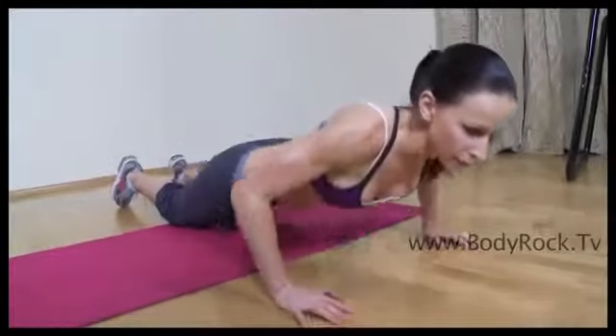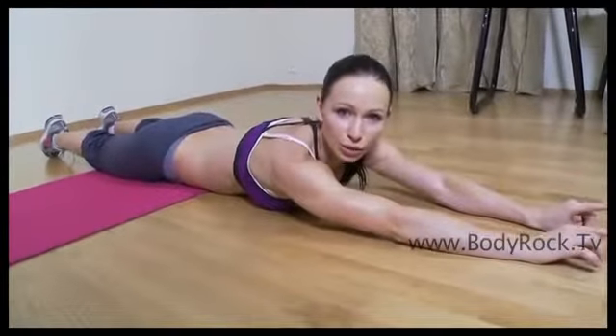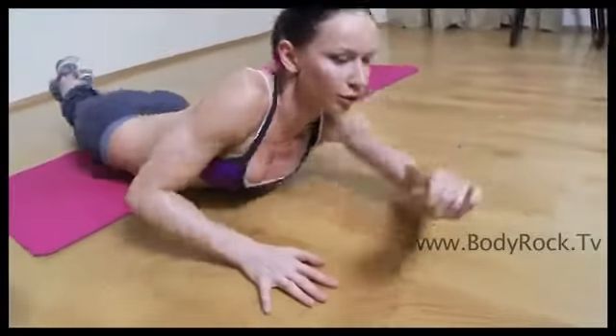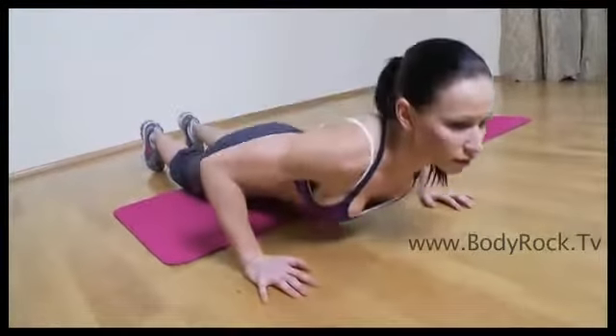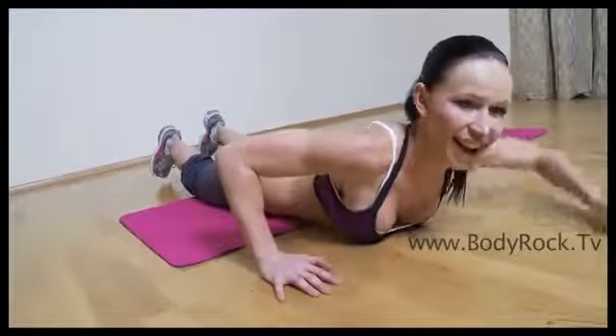You're going to do it twice. Then you're going to extend your arms and your legs and do the roll over. And here you're going to repeat the exercise — so on your knees, down, on your knees, down, and so on.